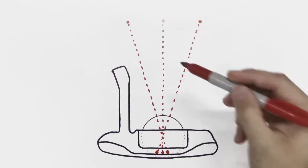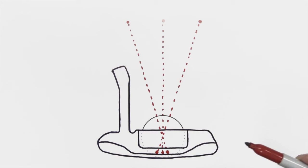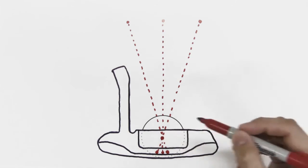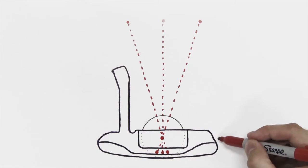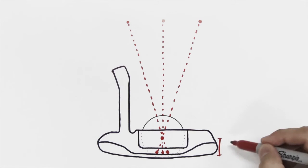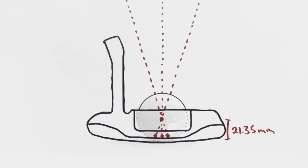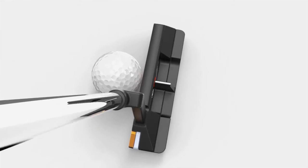I know what you're thinking — we have three different golfers and each one needs a different alignment line positioning. That's a problem. How do we solve it? If you put the alignment line in the dead center of the golf ball, then the same alignment line works for all three golfers. This dimension happens to be 21.35 millimeters — the exact radius of a golf ball. That's Cleveland Golf's 2135 technology.